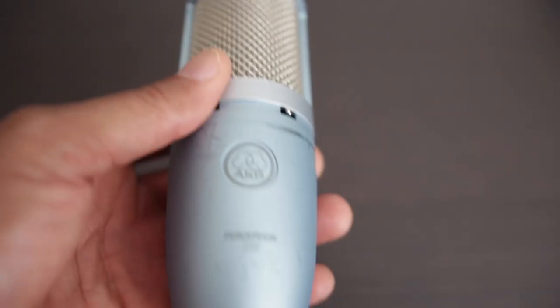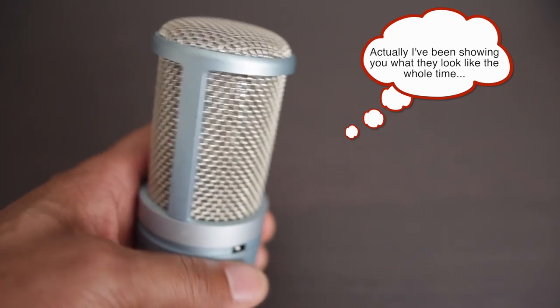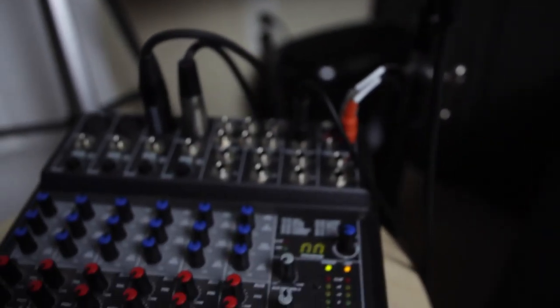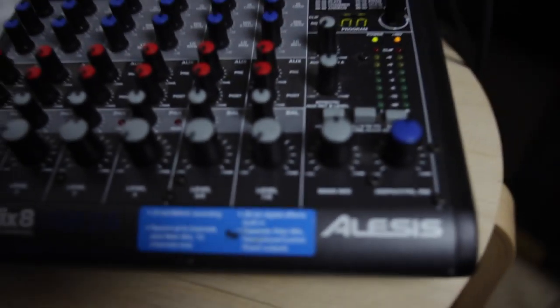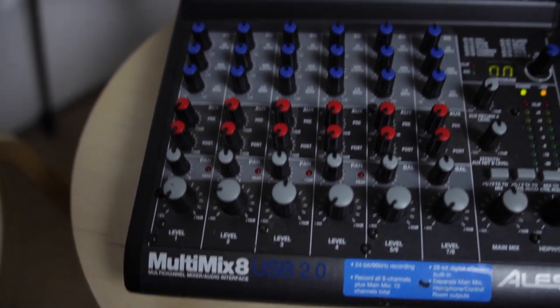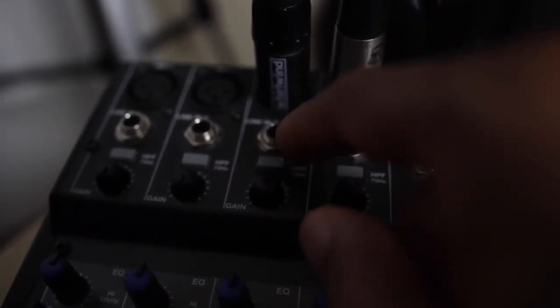I'm going to show you what these mics look like, but you've heard how they sound — you've heard how the Perception sounds. On the Perception I'm going through an Alesis Multimix 8 USB 2.0 mixer. I'll show you a picture of that and kind of how I have everything set up. I'm wearing these headphones because I can monitor directly off the mixer. Since the mic is plugged into the mixer and I've got the headphones monitoring it, I can hear the mic sound coming through the mixer.